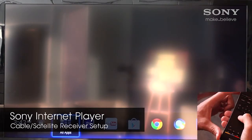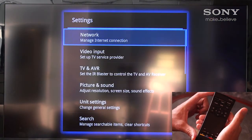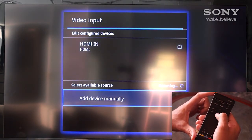Programming our remote for our Sony internet player to control our cable or satellite box is quick and easy. From the apps menu we'll use the navigation dial to select Settings. From here we'll select our video input and then we want to add our device manually.